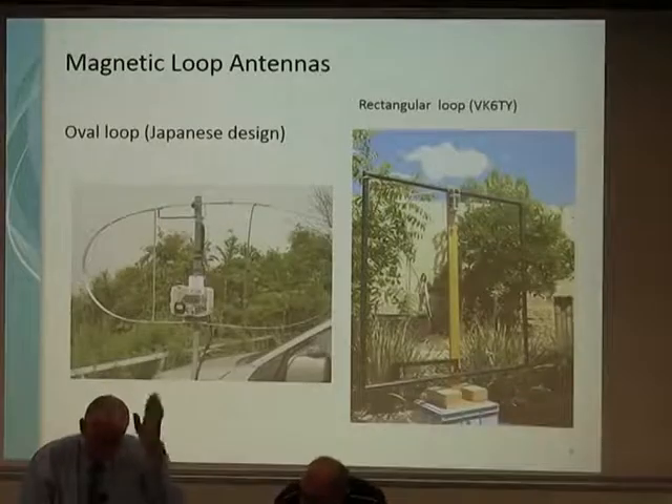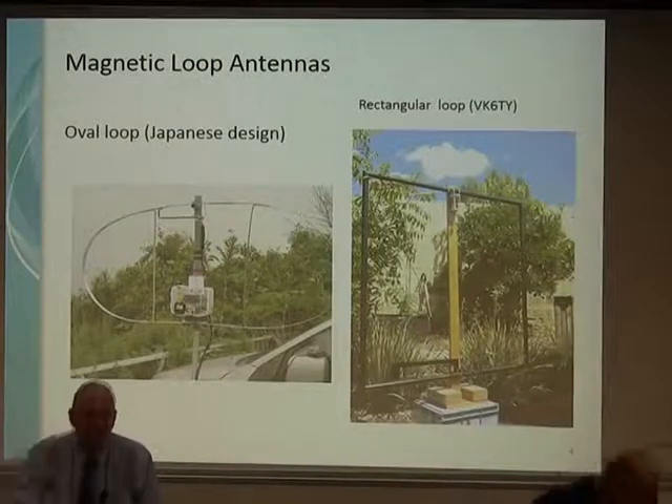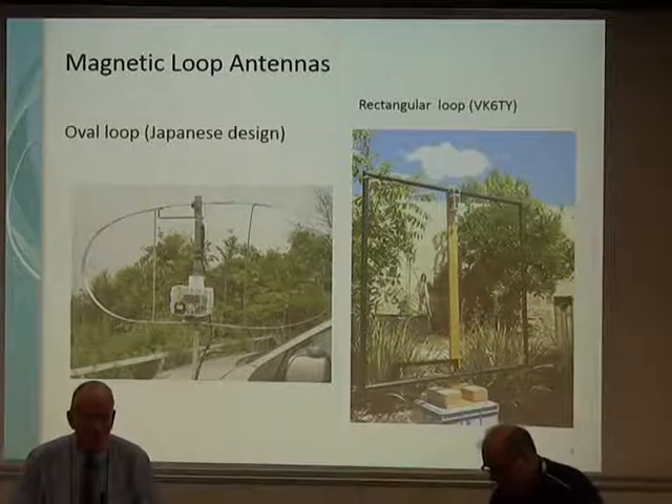The Japanese oval design had a couple of additional struts — they were experimenting with multiband, so you had an inner loop which was relatively small and an outer loop where hopefully the lower frequencies would ignore the vertical struts. Part of the reason for the squashed oval shape was so they could fit it in their car — a group of amateurs somewhere in Japan who wanted to go portable. As Lee has pointed out, that's not a bad thing — it just alters the radiation pattern a little bit, but you still manage to get the signals out.